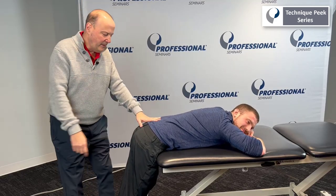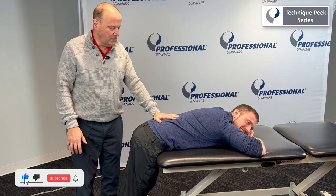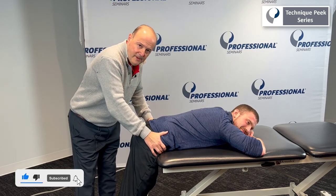It's Rob Shapiro from Technique Peak. Today we're going to look at an anterior glide of the femur. So you have a patient on their stomach. ASIS's are stabilized by the table.